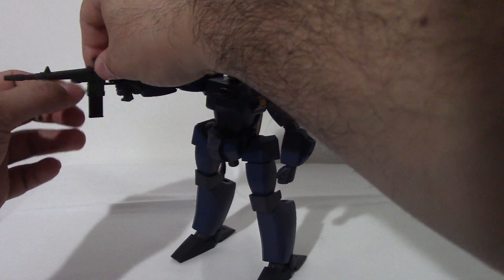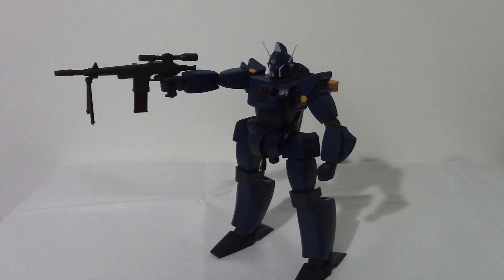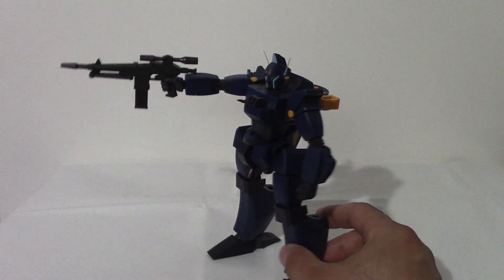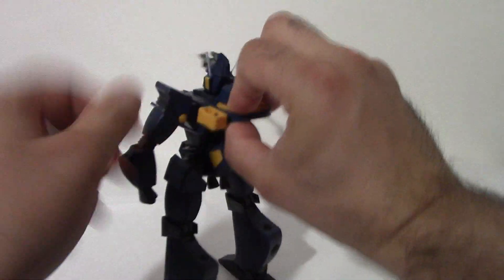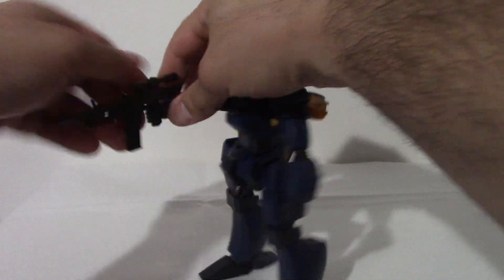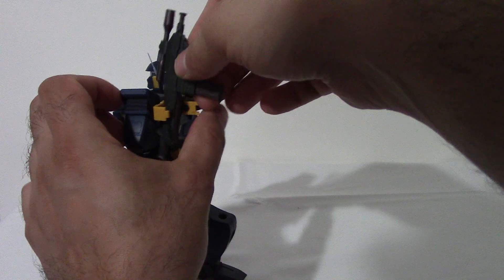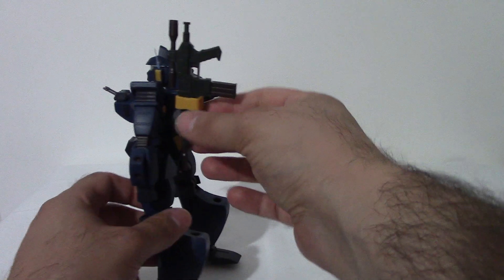I thought this tripod was pretty cool because this comes down. And if you notice this little yellow piece here, this will actually open up — it's pretty tight. Now we can pull this gun out. Now this will actually hold — plug right back here, we can close this up. And look at that, pretty cool, right? You can hold the gun.